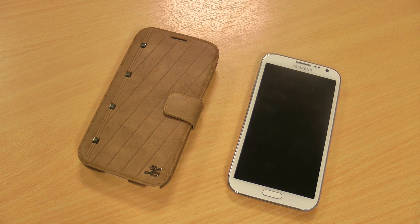Hi there, I'm Himesh and today I'm going to be taking a look at the Xenus Prestige Neo Vintage Diary Series case for the new Samsung Galaxy Note 2.